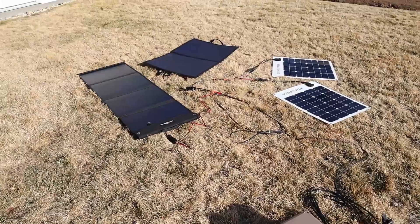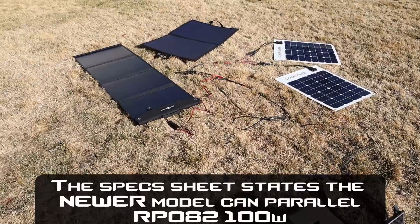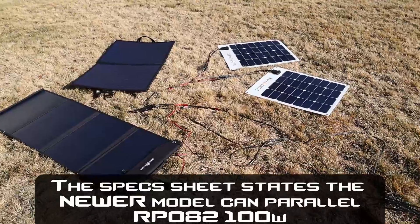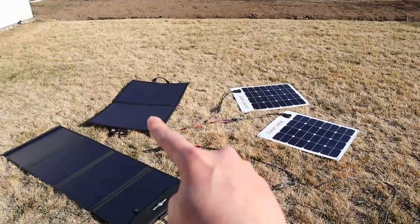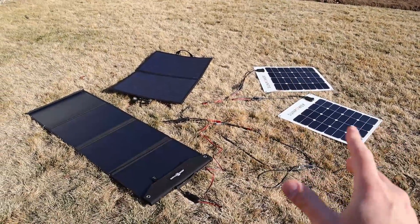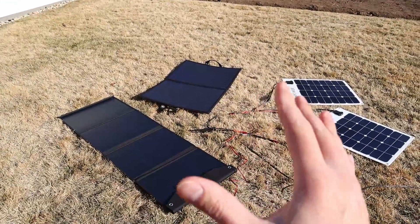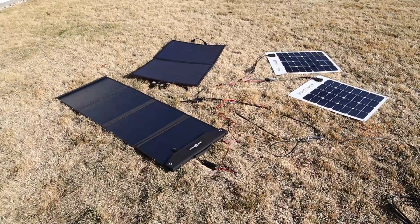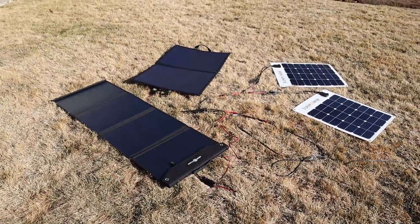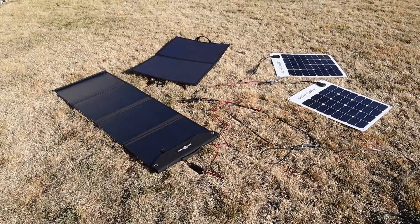One last thing — in the spec sheet the Rock Pals mentioned you could not parallel the panels, and I wasn't sure if that meant with each other or with any other brand. So I did a quick test to parallel all my solar panels together. I first paralleled the three non-RockPals panels and got a good output, then plugged in the RockPals in parallel with those three and got more power on my MPPT solar charge controller. So in fact, the Rock Pals does parallel with other solar panels. It may just not parallel with another identical unit of itself, but it works fine with other brands.